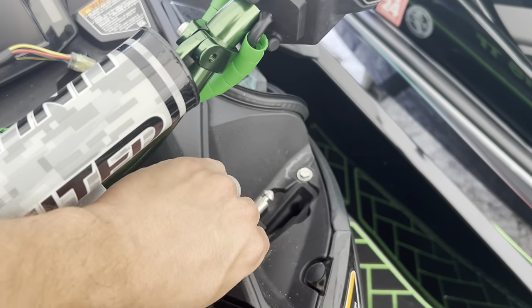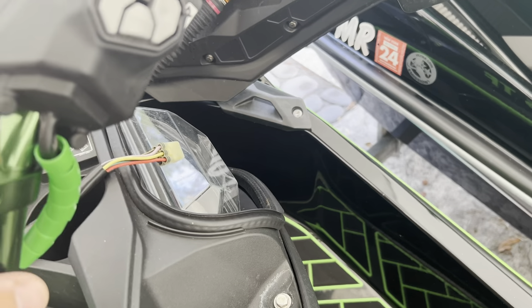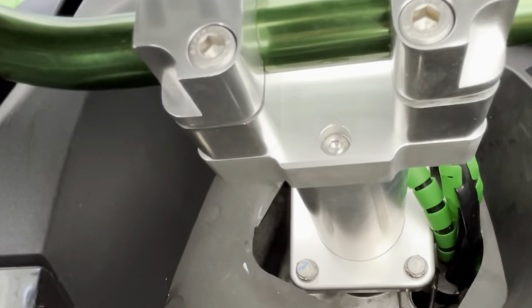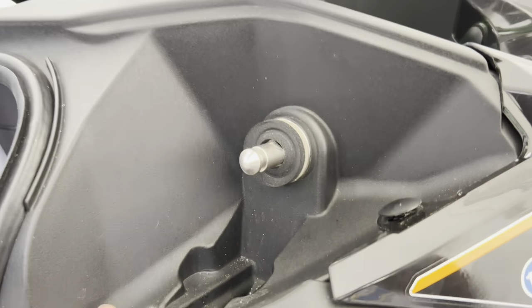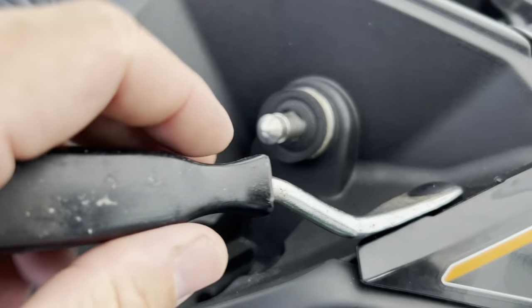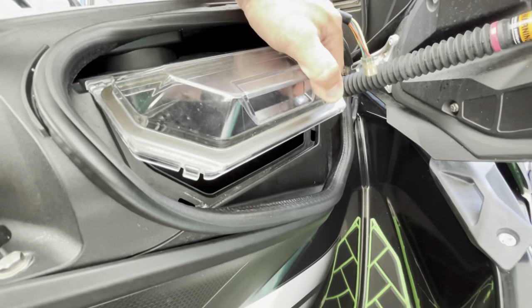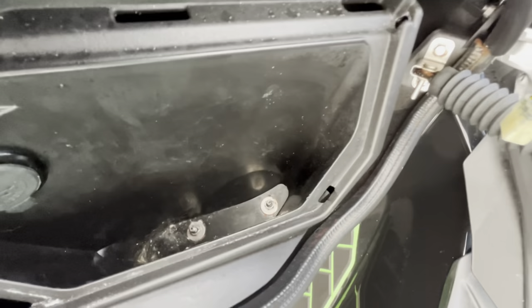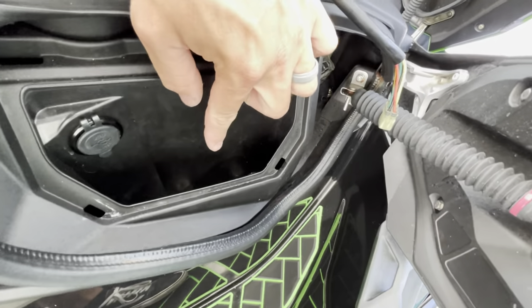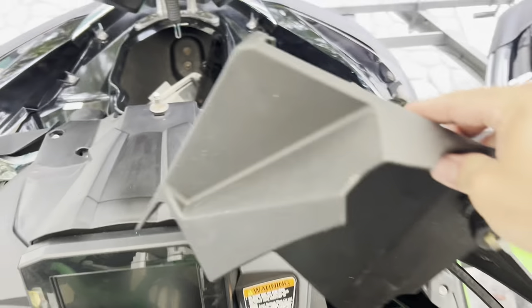We're going to have to pop a few shrouds off to move this plastic assembly out and get that case out. Remove all the 10 millimeter bolts that hold the shroud in place, then use a tool to pop out the rivets. To remove the foam case, get the cover off — just push it in and the plastic will bend and allow you to pull it out. In the bottom of the compartment there's usually a little styrofoam liner; once you pop that out, there are two nuts that need to be removed. Now we've removed our storage case from the ski.